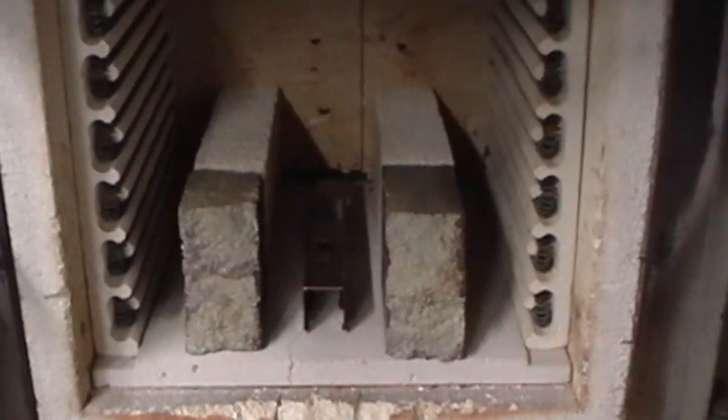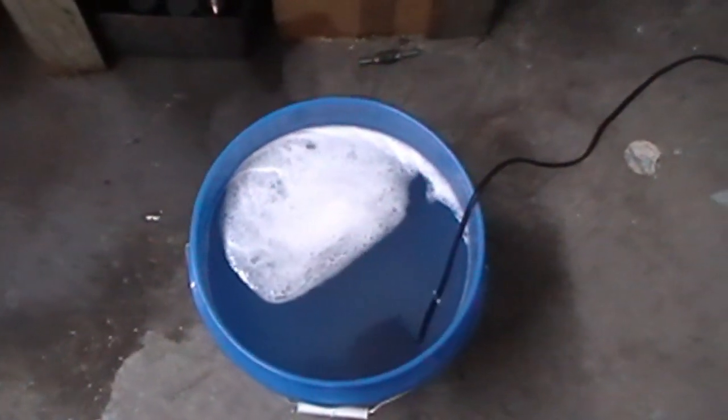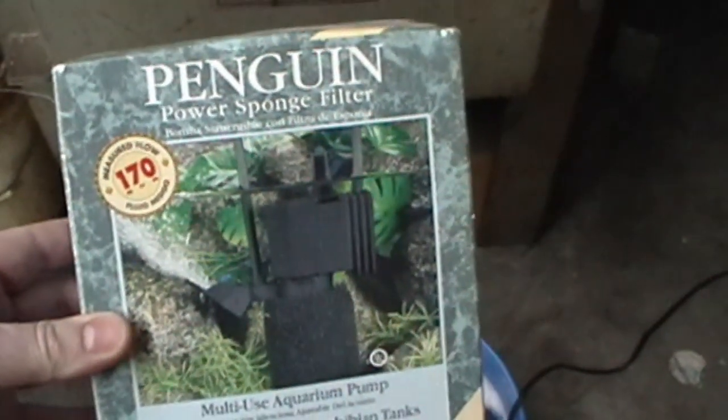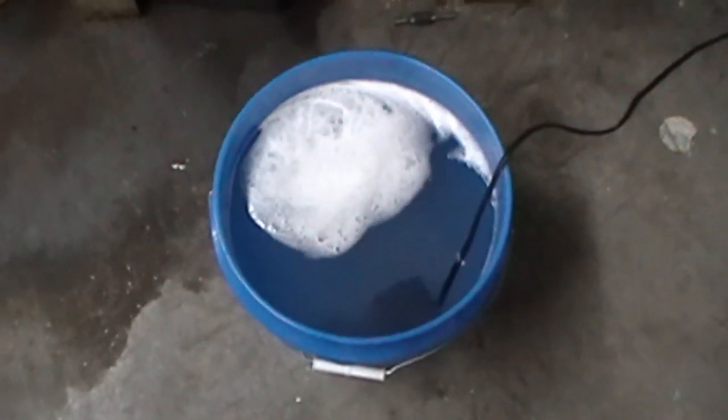We'll get it to about 1500 degrees — it'll be all glowing nice and orange in there. When we're done, we're going to dunk it, or quench it, in this five-gallon bucket. It's got three pounds of salt and some dish soap. You also notice that little black cord sticking out — there's a power filter, a typical aquarium powerhead, just churning up the water, keeping it mixed up.